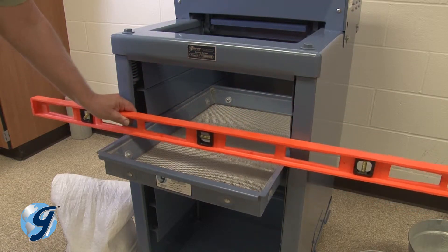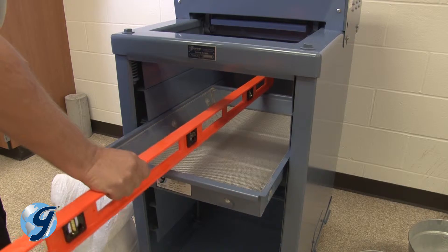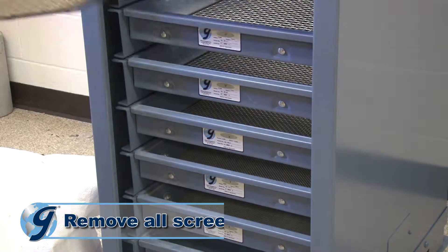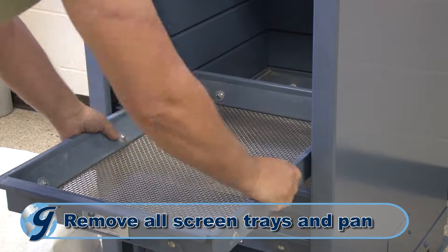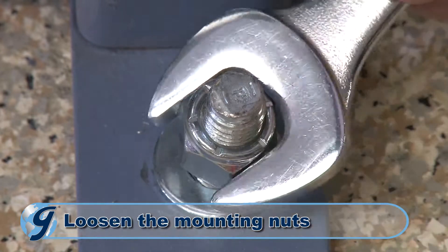Here are the steps to level your machine during initial installation and for maintenance purposes for existing units. First, remove all the screen trays from the unit. Then loosen the mounting nuts anchoring the unit to the floor.